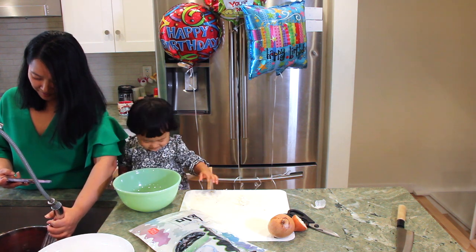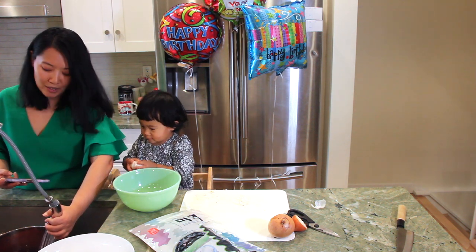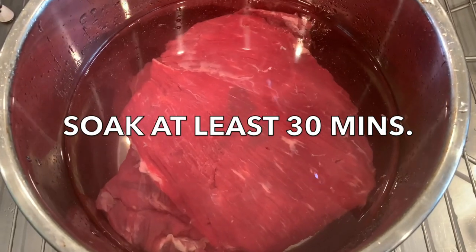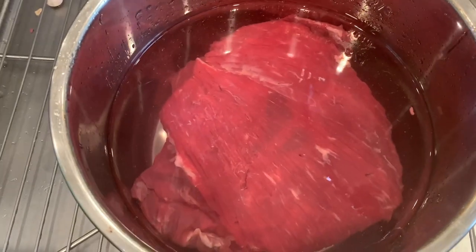No, no, no — it doesn't work like that. You season it with garlic later, Maddie. And we're just going to let that sit for about 30 minutes. You'll actually notice that the water will start getting all red from the blood.